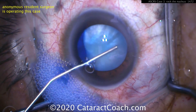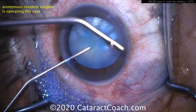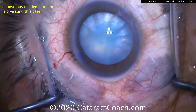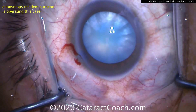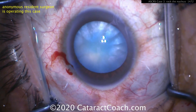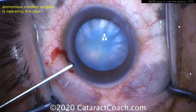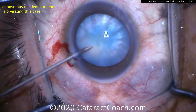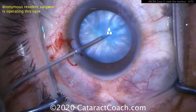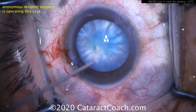Let me tell you what I mean about rocking the nucleus. Here's another intumescent white cataract managed by a resident. We're checking the AC pressure — we want to get that AC pressure high enough. If you need to, put more viscoelastic, but get the pressure in the AC higher than the pressure in the bag. That's almost a pretty firm AC. So again, injecting now — going in with the needle, sucking out some of the liquefied lens material.